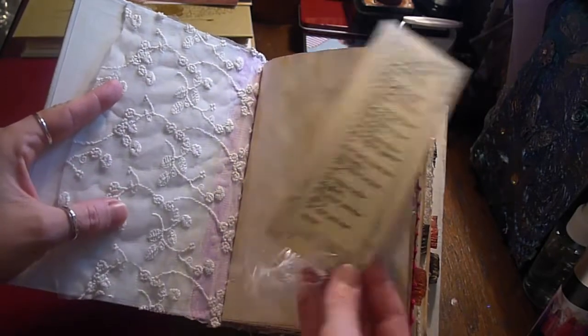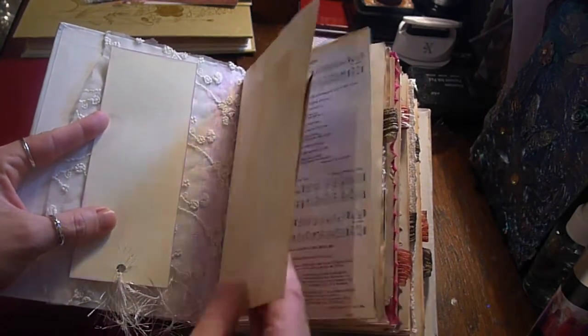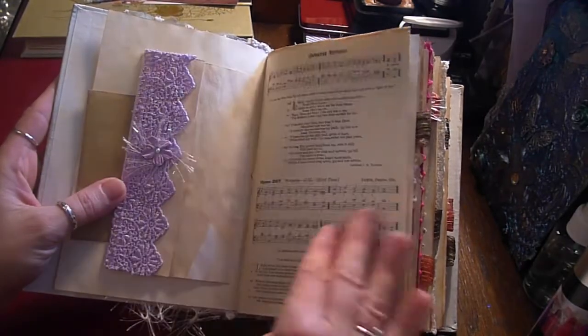There's a bookmark at the front with the Lord's Prayer on it. All of the pages are coffee stained. Throughout the book there are quite a few of the original hymn book pages.